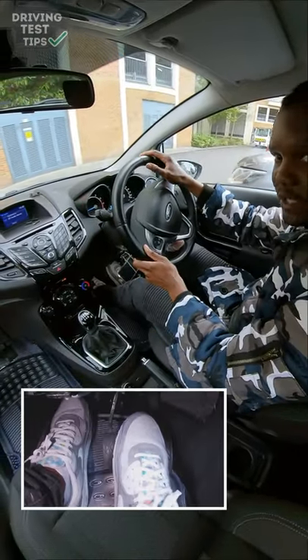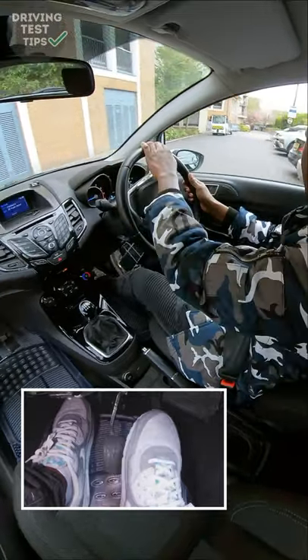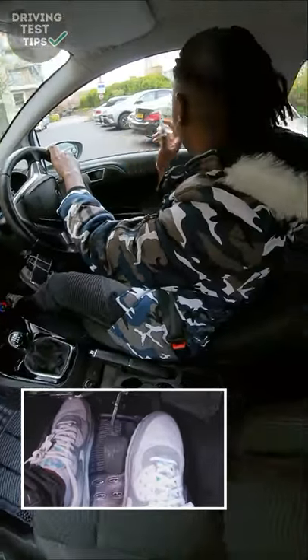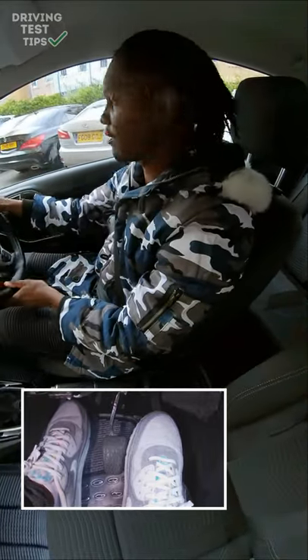I'm going to signal right so people know I'm going towards that side, checking everywhere. I've still got my clutch down because I don't really need it up at the moment. I'm remembering where my bay is, thinking about the lines 1, 2, 3. I'm going to use that as a reference point, keep checking around, make sure it's still safe.